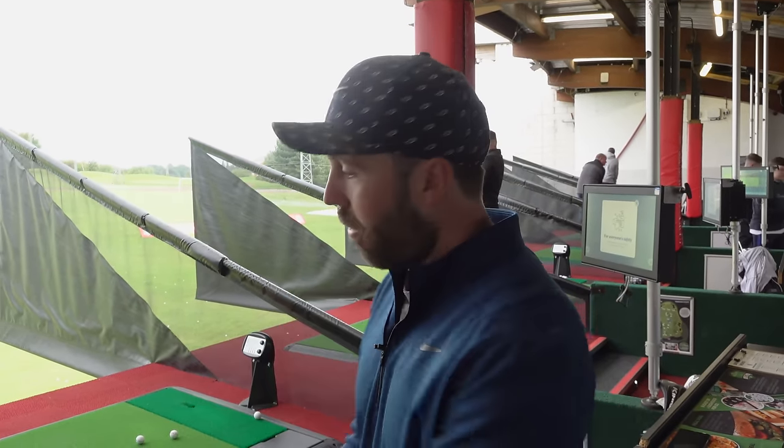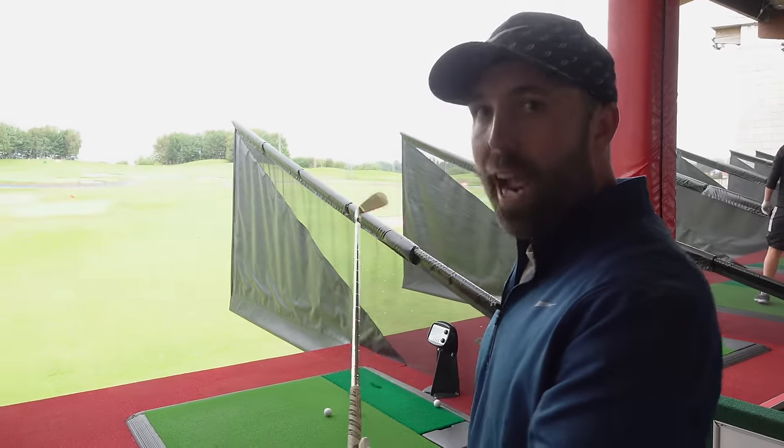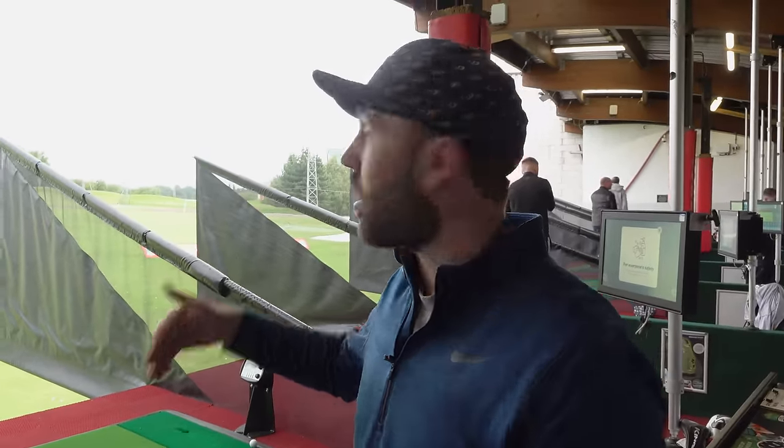In this video I'm going to show you how the way you hold the golf club can affect the ball flight. How you put your hands on the grip has the biggest influence on where the club face points. And where that club face points has the biggest influence on where the golf ball will start.